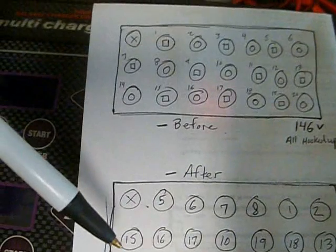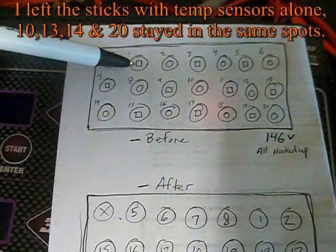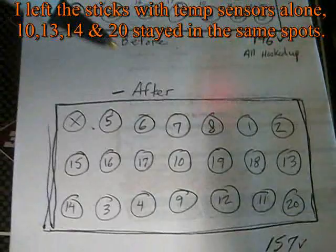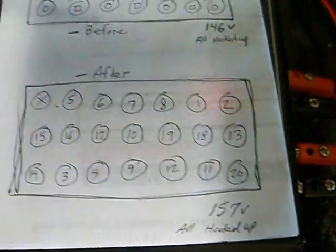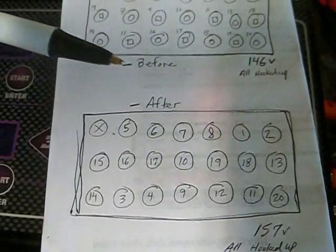You want to make sure the polarity still stays the same — positive, negative, positive, negative wired in series — even though you've rotated the sticks. Beforehand, I had 146 volts with the whole battery hooked up. Afterwards, I ended up with 157 volts with it all hooked up — so the overall voltage of the battery pack assembly increased.